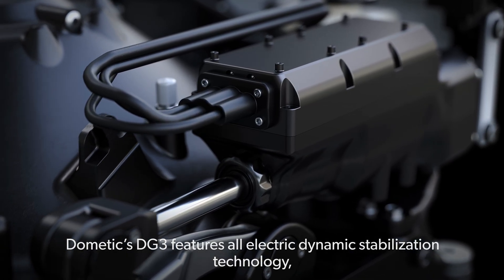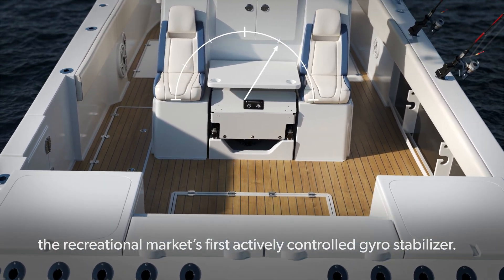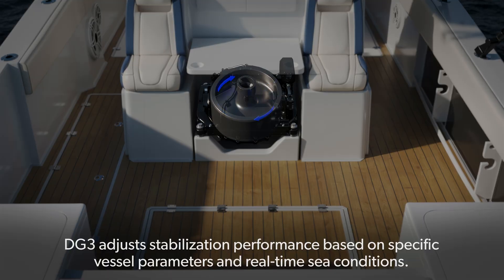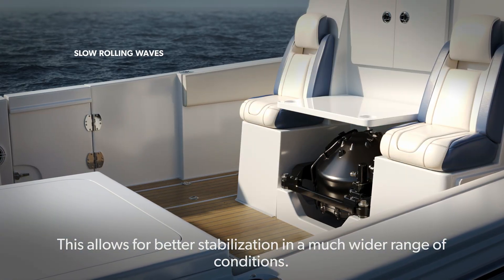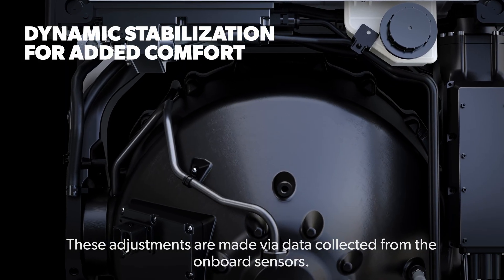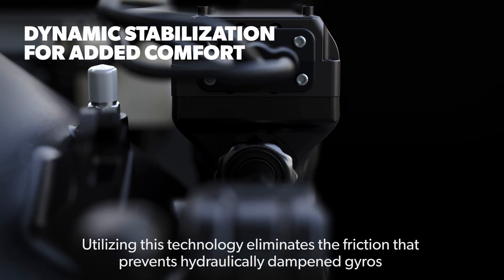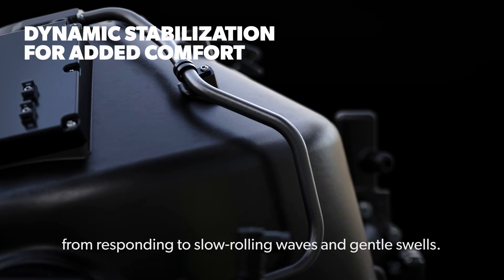Dometic's DG3 features all-electric dynamic stabilization technology, the recreational market's first actively controlled gyro-stabilizer. DG3 adjusts stabilization performance based on specific vessel parameters and real-time sea conditions, allowing for better stabilization in a much wider range of conditions. These adjustments are made via data collected from the onboard sensors. Utilizing this technology eliminates the friction that prevents hydraulically dampened gyros from responding to slow rolling waves and gentle swells.